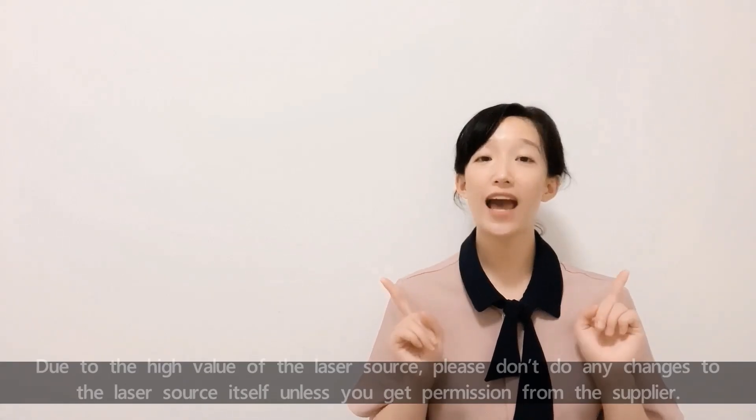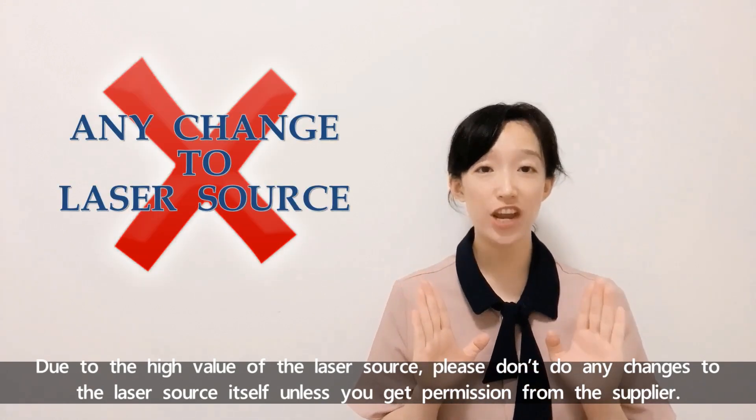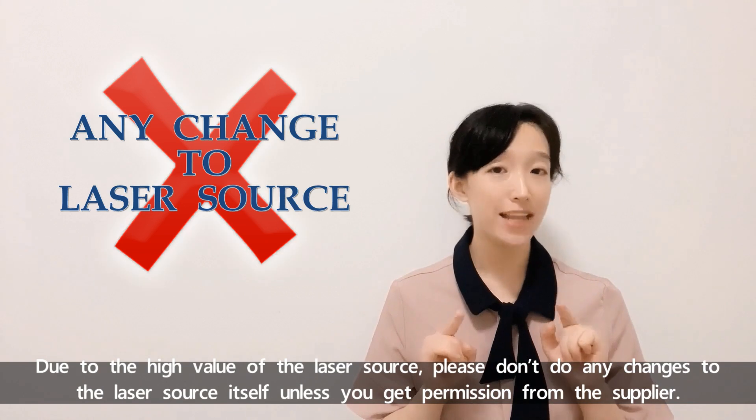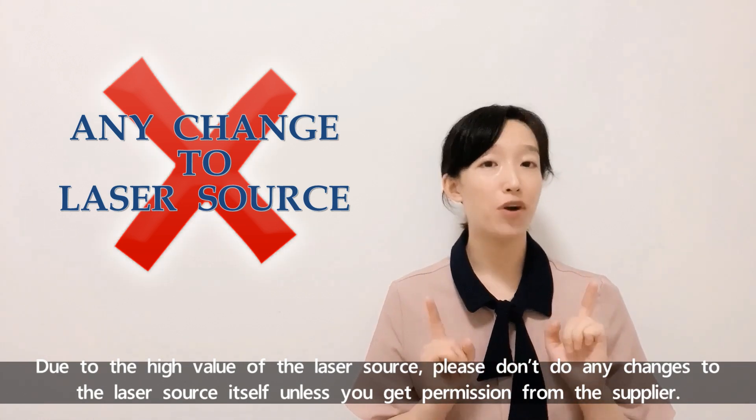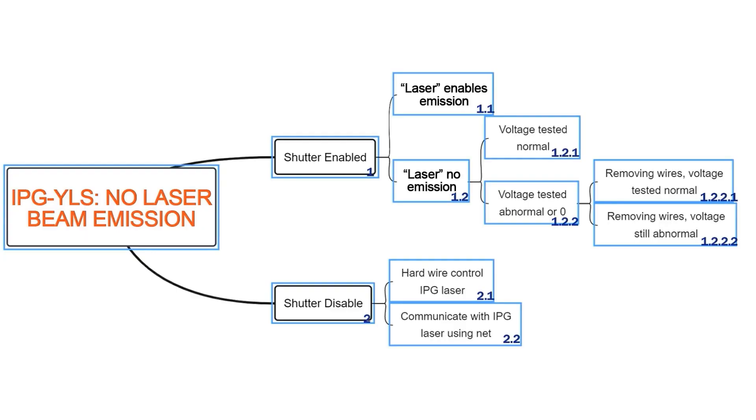Due to the high value of the laser source, please don't make any changes to the laser source itself unless you get permission from the supplier. Let's take 20 seconds to see the map first. Please don't go away.